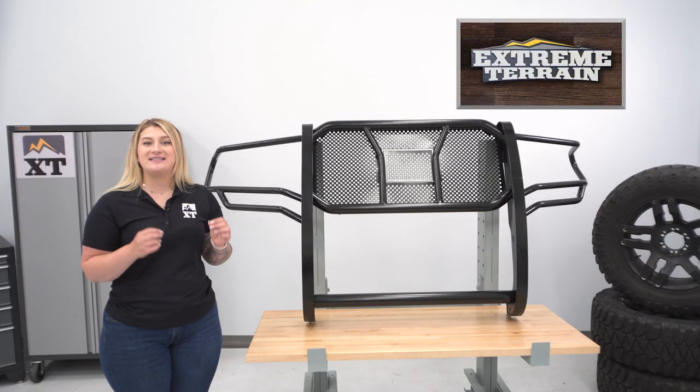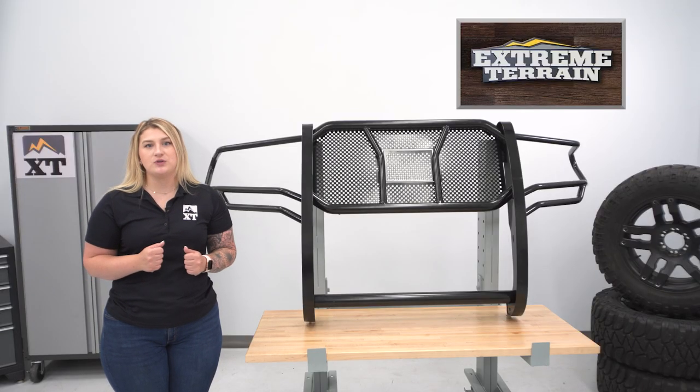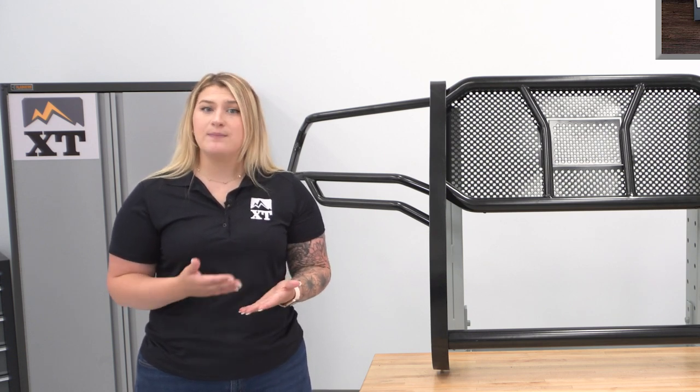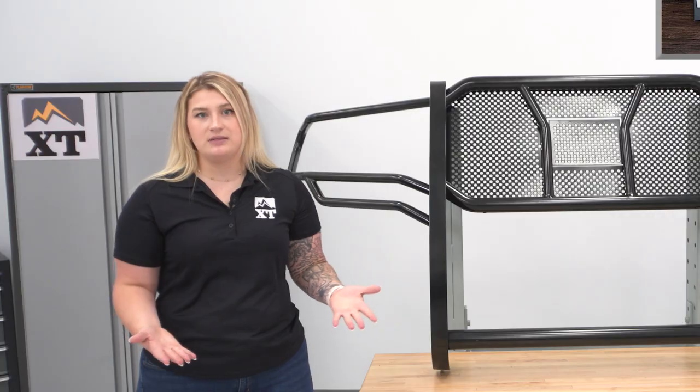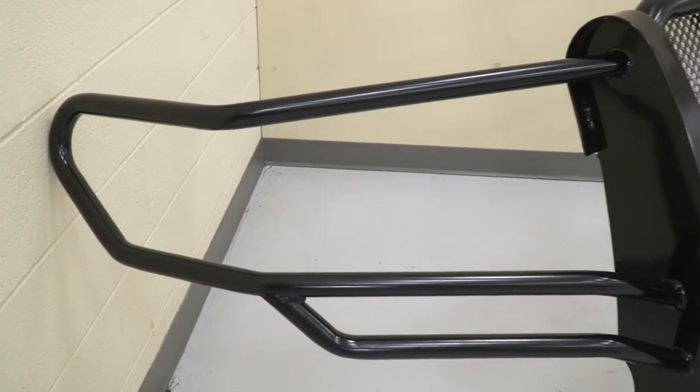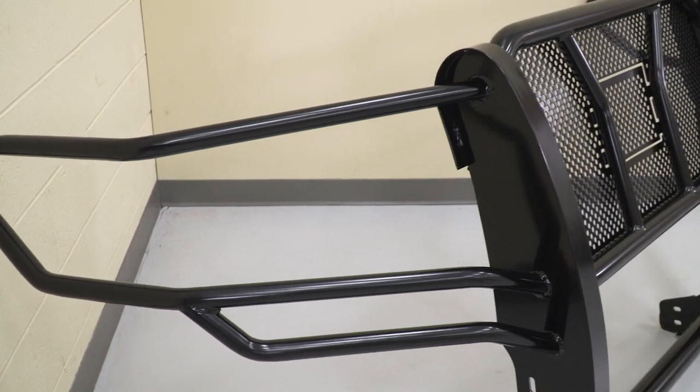This will also be very solid with multiple support bars, which will just up the strength of the grill guard, but also add a very sporty look compared to some other bare-bone options. Overall, if you're looking for a solid choice for front-end protection and an off-road look, then this is gonna be right up your alley.